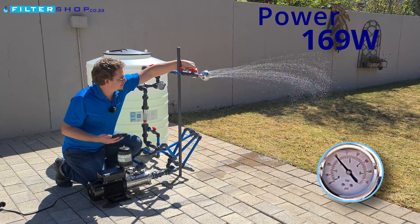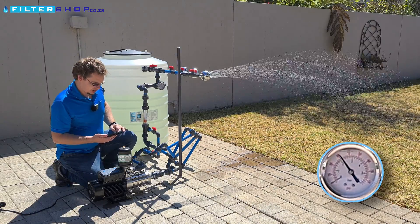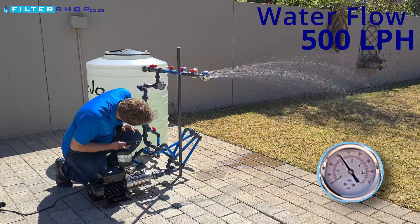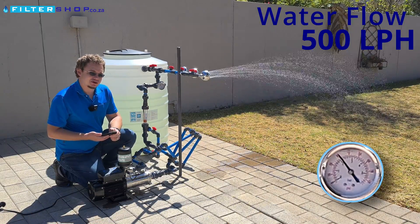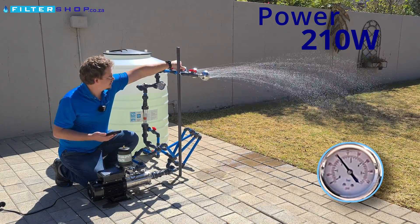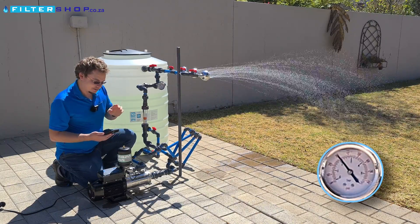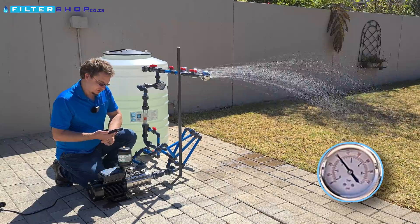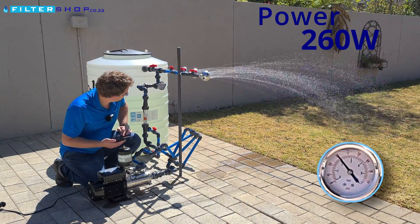If we then up that load to one shower, we're still keeping our pressure nicely, and we're at about 500 liters per hour and drawing 210 watts. Adding a second shower — we didn't hear much of a change in pitch, but we went up to 260 watts power consumption.